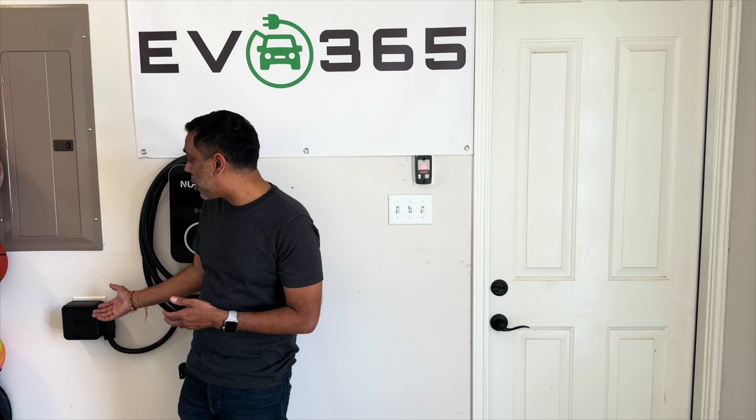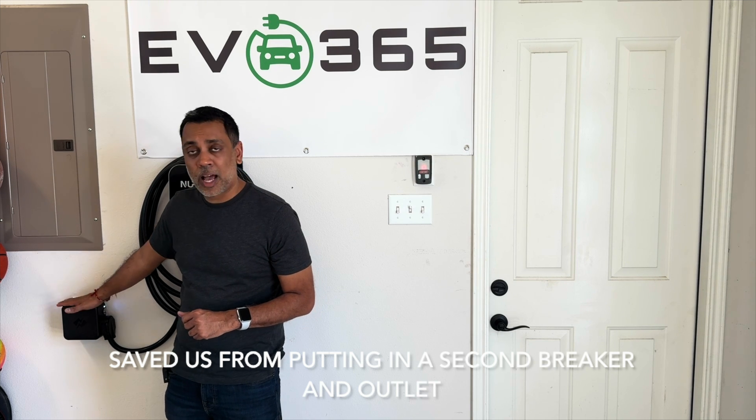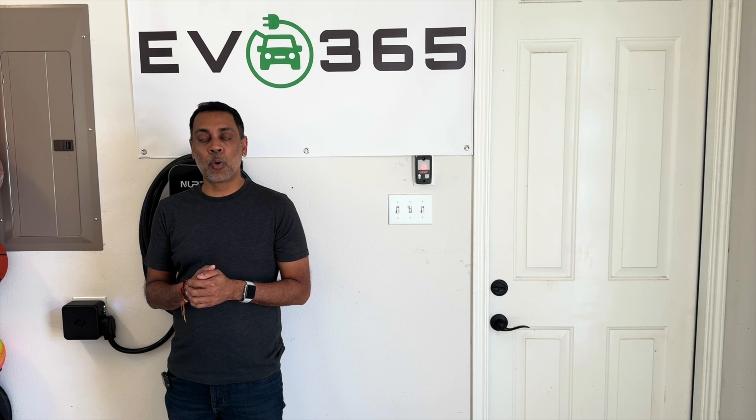That's the NeoCharge unit. We've used it quite a bit since we received it and we love it — it does everything we wanted it to do. It's saving wear and tear on our primary outlet and allows us to charge two vehicles without even thinking about it. We recommend this unit. Check it out, give it a try, and if you've got any questions, let us know in the comments below. Thanks for watching!